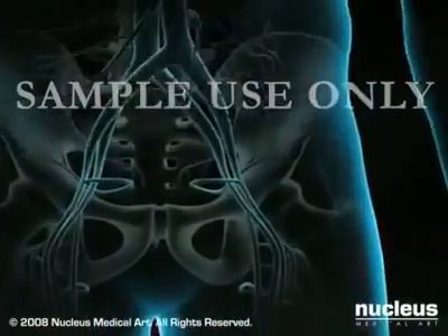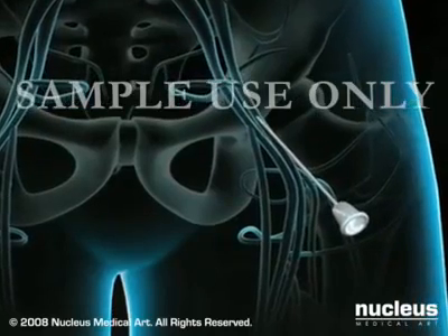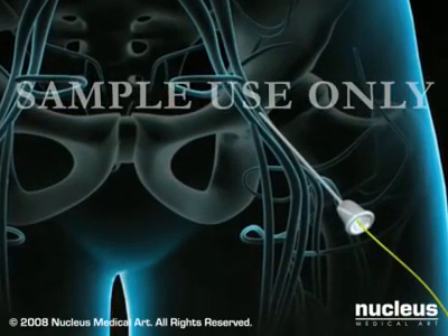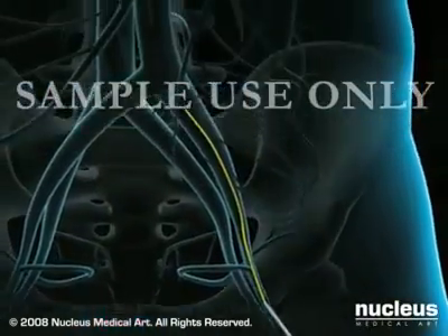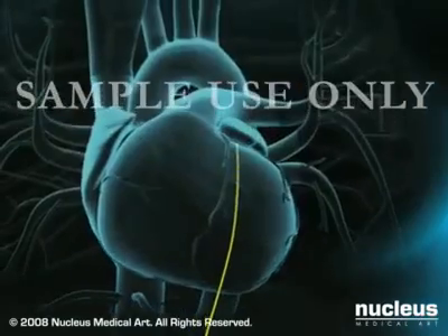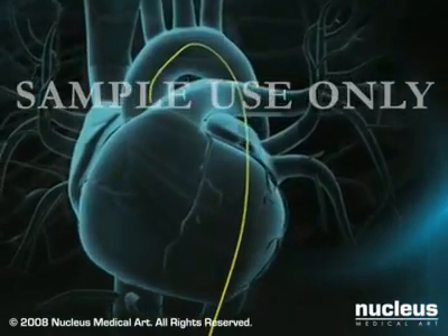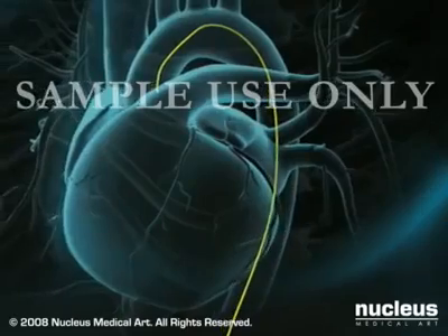The doctor numbs the skin in your groin area and inserts a needle into your femoral artery. Once the needle is placed, a guide wire is passed through the needle and gently guided through the arterial system to the heart. The needle will be withdrawn and exchanged for a small, flexible tube called a sheath, permitting access to your femoral artery.